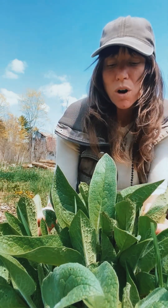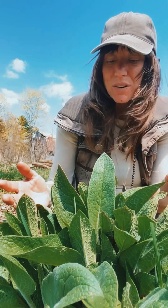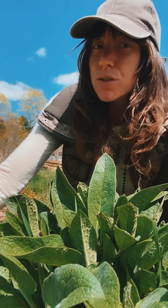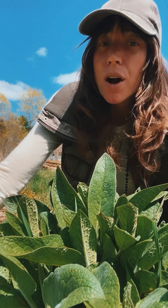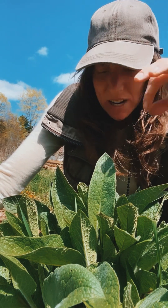I also love keeping comfrey around for injuries, for wounds, and for all sorts of helpful skin-healing things. It's a wonder plant. I also use comfrey in my drawing salve recipe.